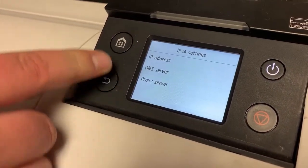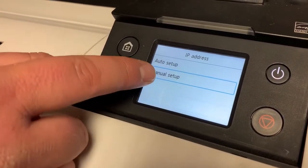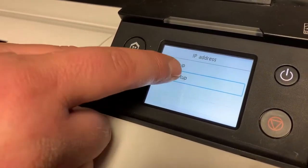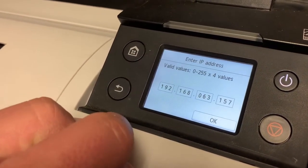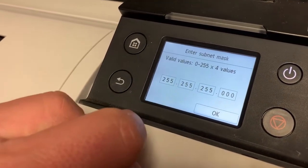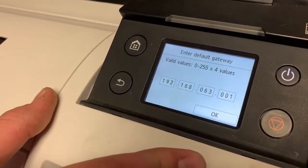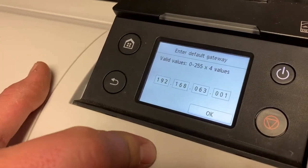Select IP address — it's going to be set on auto, and we want to choose manual. This is where you put your IP address of the printer in, and hit OK. Now put your subnet mask in and hit OK. Then put the default gateway in and hit OK.